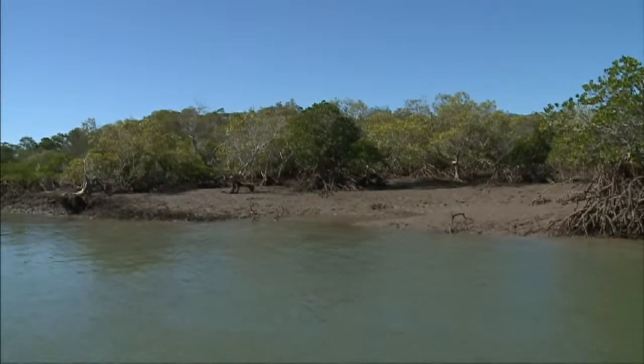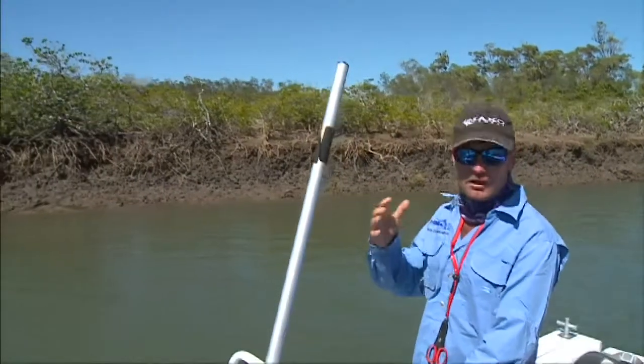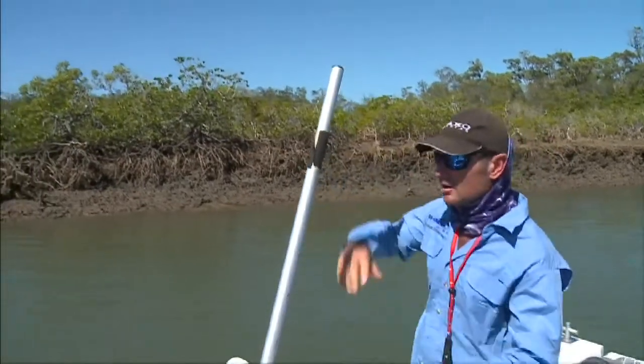Nice drain up here — you want to have a throw in that one, you might get a bite. The tide's pushing down out of these drains, all the prawns and baitfish are being forced out. The predators just wait at the mouth and get an easy feed.